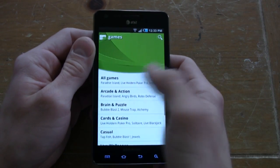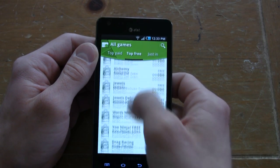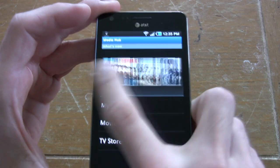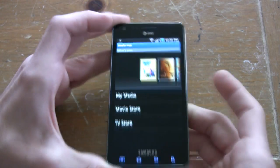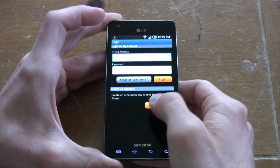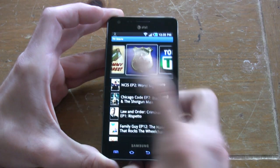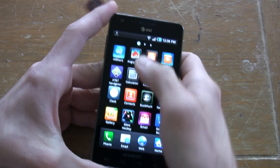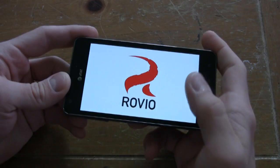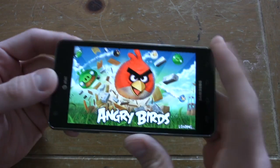Of course we have the Android Market, taking us where we need to go for multimedia. But there's also Samsung's Media Hub for TV and movies. The first 500,000 Infuse buyers will get a $25 voucher for the Media Hub store — a pretty good incentive. It's also worth noting that Angry Birds comes pre-loaded, with a special golden egg level where completing it lets you register to win Samsung prizes.